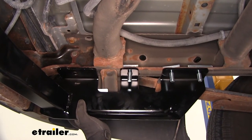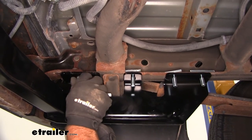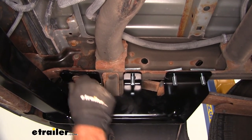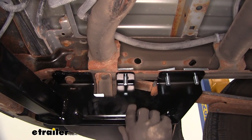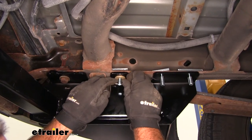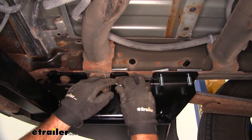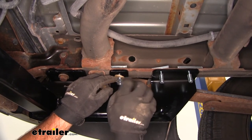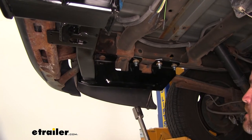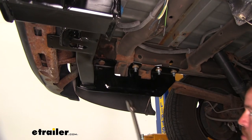Now with an extra set of hands, we'll lift our hitch into place. We're going to replace the factory bolts that we took out up here, getting one on each side to help hold the hitch up while we install the remaining hardware. For these, we're going to put on a conical tube washer — you want to make sure the teeth are facing up towards the hitch. For the 22 millimeter socket and a 20 millimeter socket, we're going to tighten and torque all of our hardware to the specifications in the instructions.